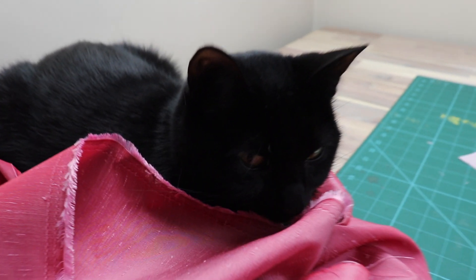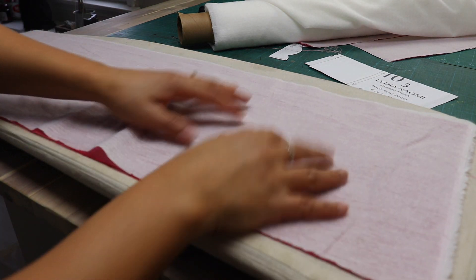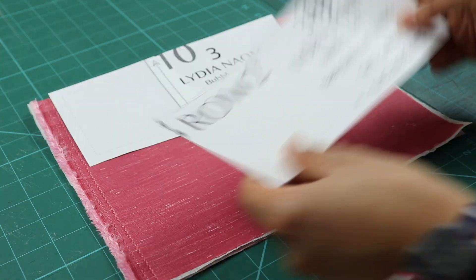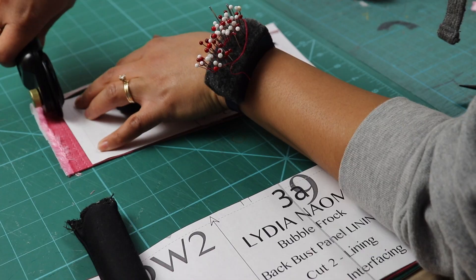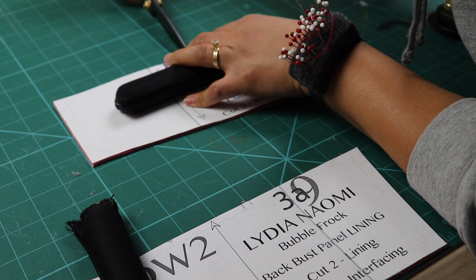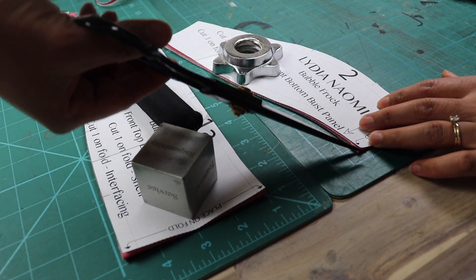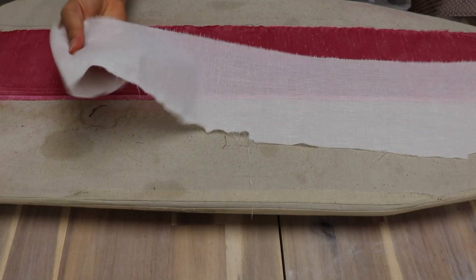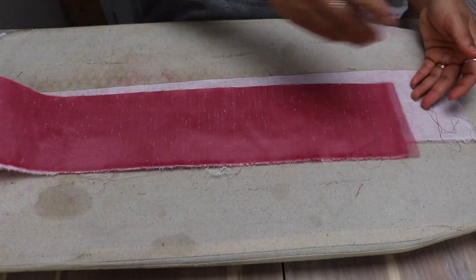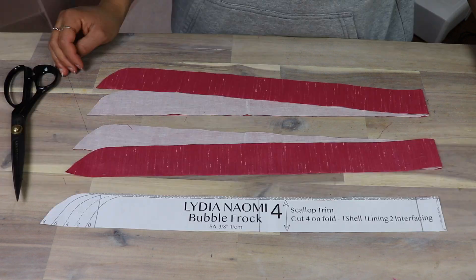Before cutting your scallop trim and bodice shell and lining pieces, it's best to apply fusible interfacing to the fabric first. Cut out a few rectangles that will fit the pattern pieces, apply fusible interfacing to those rectangles, then cut out your scallop trim and bodice pieces from the fused fabric. I like doing it this way because it helps prevent possible shrinkage or warping. Also make sure that you cut a notch at the top and bottom of every piece that is cut on a fold — this marks the center of the piece.